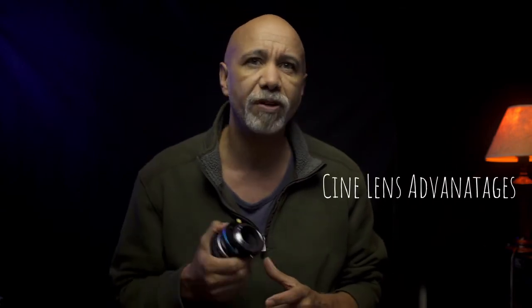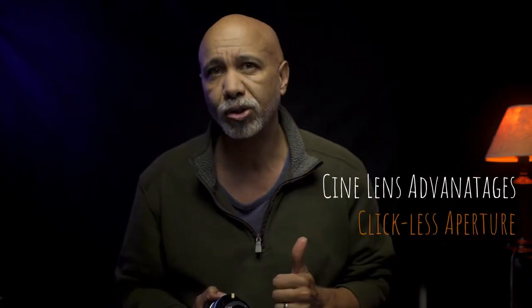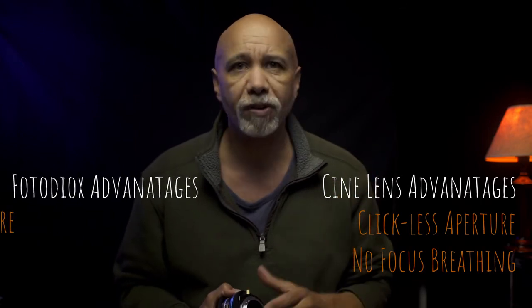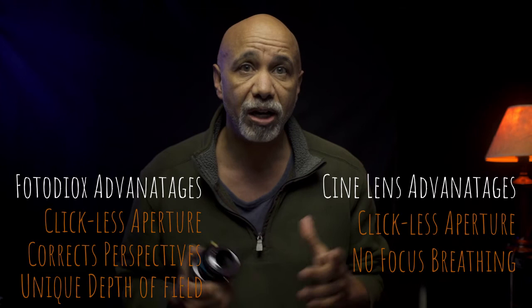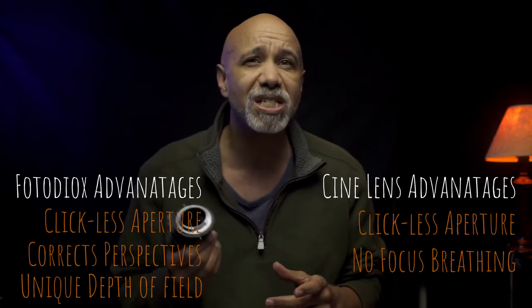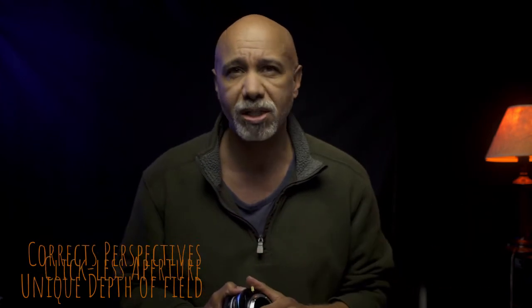When it comes to video, the two advantages that cine lenses have over photography lenses are a clickless aperture and no focus breathing. Most photography lenses will breathe when you pull focus, changing their angle of view slightly. And in reality, all but the most expensive cine lenses do that too, though often to a lesser extent.